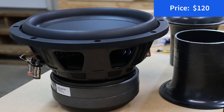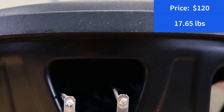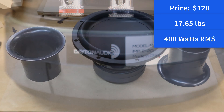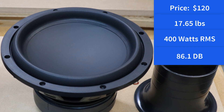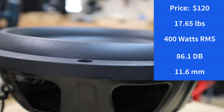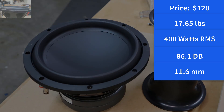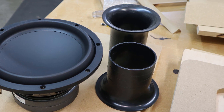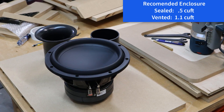Let's check out the specs. Currently on the Parts Express website this driver is $120. It weighs 17.65 pounds. It can handle 400 watts of RMS power, its sensitivity is 86.1 decibels, and the X-Max is 11.6 millimeters. According to Parts Express, the optimal sound quality enclosure — if you want to go with a sealed box — is half a cubic foot with an F3 of 55 hertz.